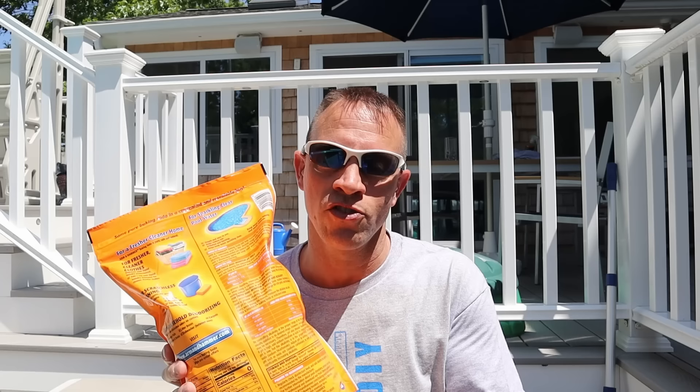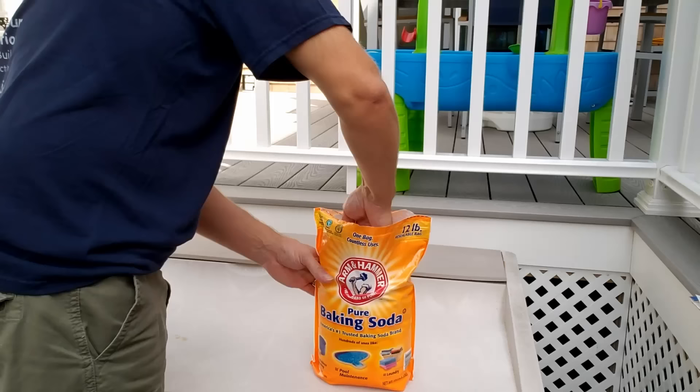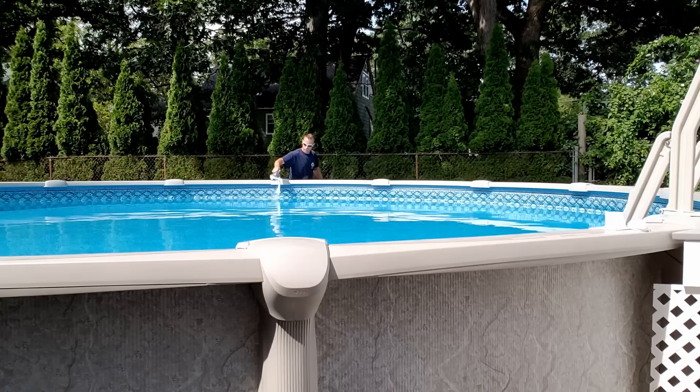This is what pool stores don't want you to know. On the back of these bags is a full set of instructions to add this to your pool because that's what this bag is actually designed for. Pool places will try to sell you special stuff but that special stuff is nothing but baking soda with a hefty price tag. You're only supposed to pour in about a third of the bag at a time and you need to do it slowly around the edge as if you were adding granular shock. Give it about an hour keeping your jets running and then test before adding more.